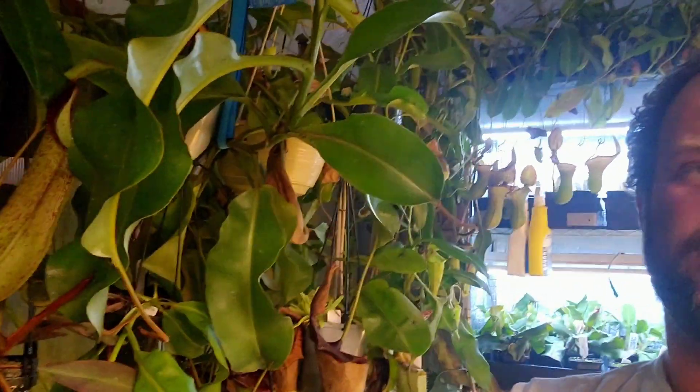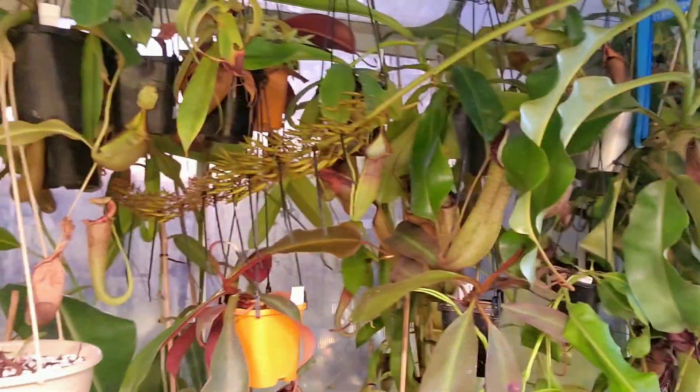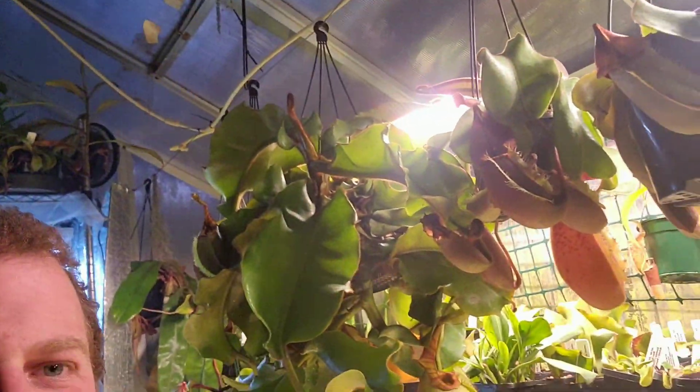I think that's all I can think of to touch on regarding fertilizing. The other option, if you've got a smaller collection, is to go and catch a handful of bugs and drop them in your pitchers yourself. As you can see, I've got a few too many plants to start thinking about catching enough insects to feed all of these. The outside Nepenthes do catch a lot more bugs, but since summer hasn't quite kicked in here, we haven't had the flies and mosquitoes I usually get in the greenhouse, so I'm still fertilizing quite a lot.